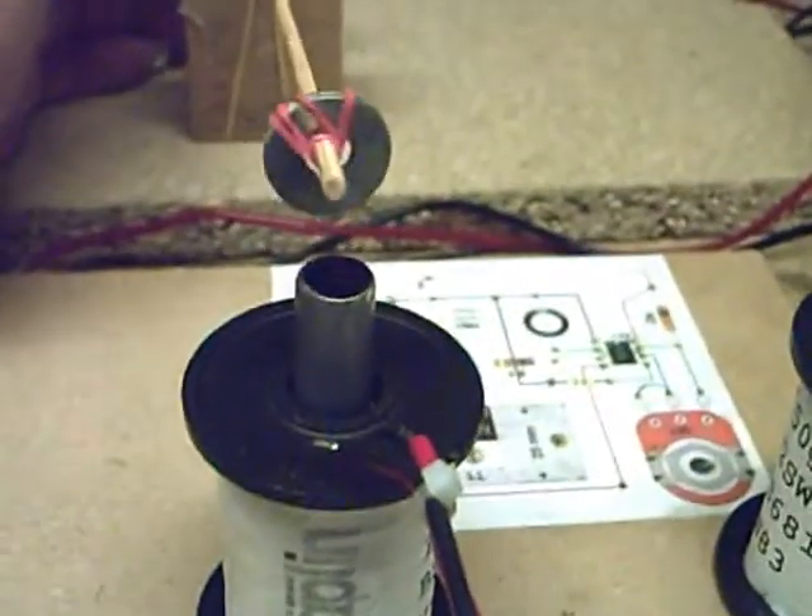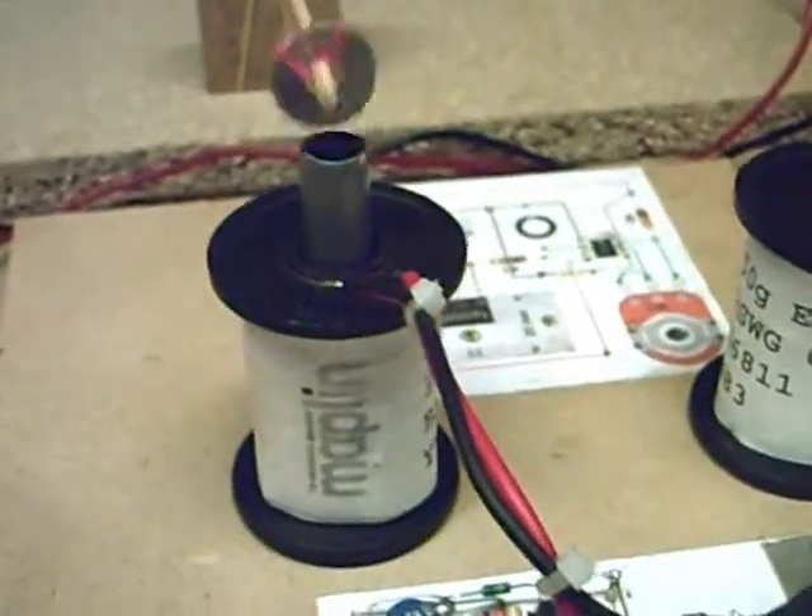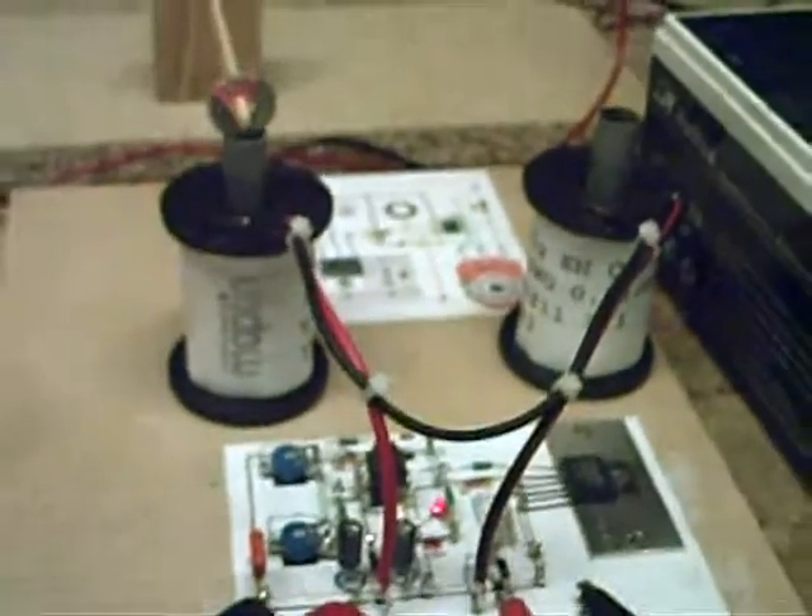I've put this here just to show you that the coils are being switched on and off. Each time that's pulsing, that little LED light - you can actually see that moving. So each time that little light flashes, it's energizing those coils - both of them, not just one.